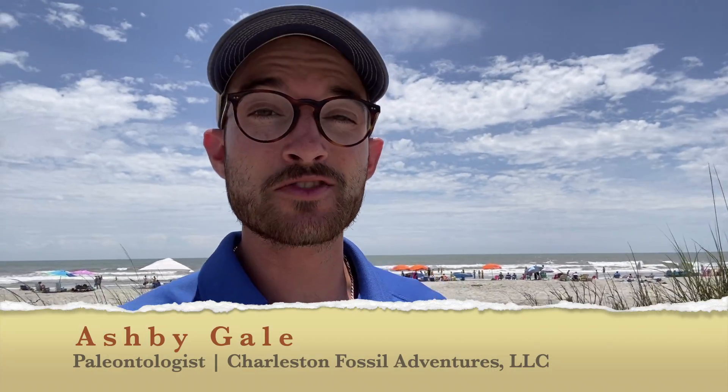A fossil haul from CFA. What's up, guys? Ash Begale here, owner of Charleston Fossil Adventures.